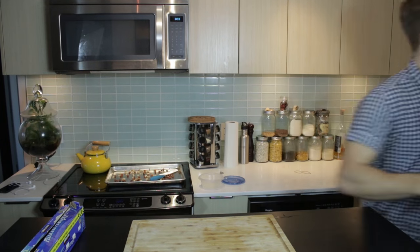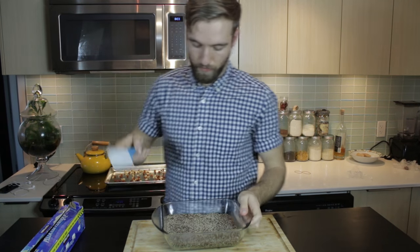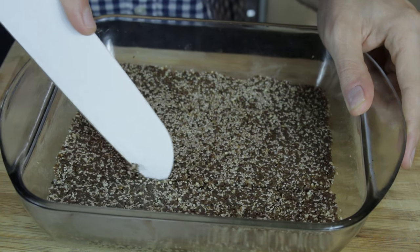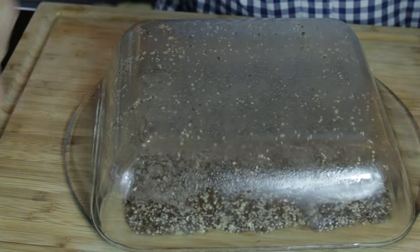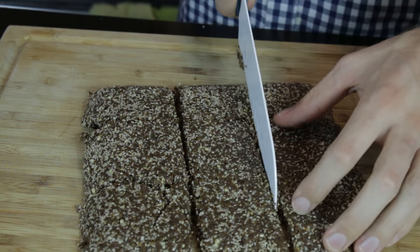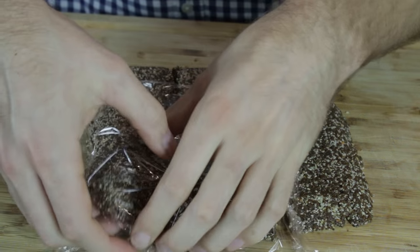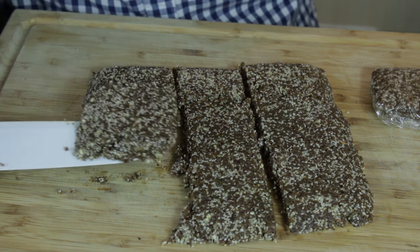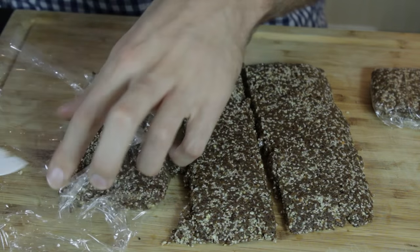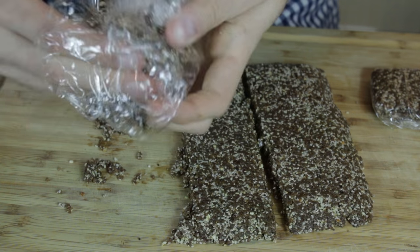Let's take this out of the fridge. I took them out a bit early, but that's okay. They're a little crumbly, but they will form, because the chia seeds in there will still pick up some of that moisture.